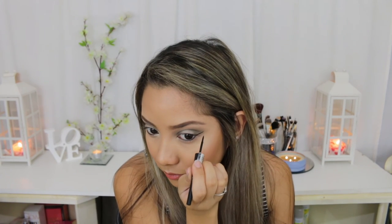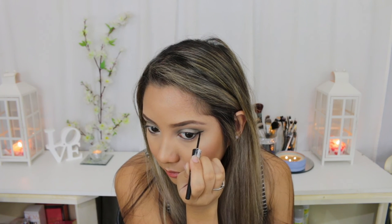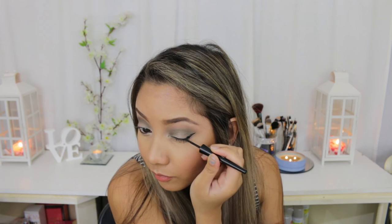Now I'm just going to use the Ben Nye black eyeliner to line my waterline. Then I'm also going to use a liquid eyeliner to do a winged look on top of my lash line. When you have eyeliner on your waterline I find that it's really important to do your bottom lashes in mascara, because it softens the look and connects it. But if you're someone like me that hardly has any bottom lashes, it still does make a tiny bit of a difference just to put mascara on them.